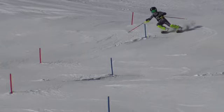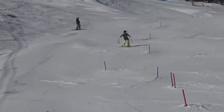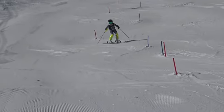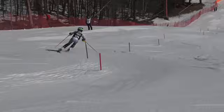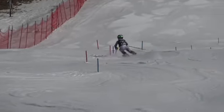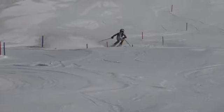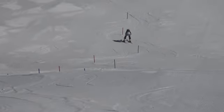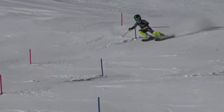Bennett, here is your first run at Willard. Let's check it out. All right, you had a decent day, but what can we do a little better?